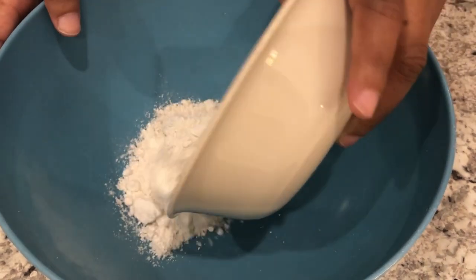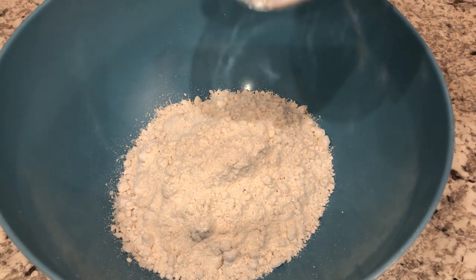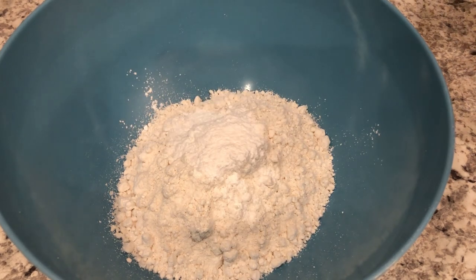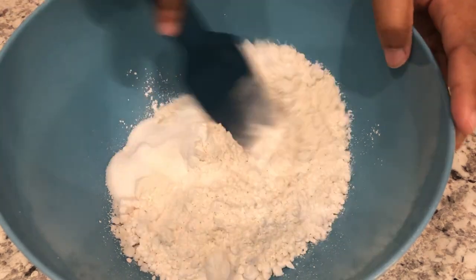The first thing I'm going to do is add in my Bisquick mix, and I will make sure to leave the recipe in the description box so that you all will have it. Now I'm going to add in my baking powder and my sugar, and I'm just going to give this a quick stir.